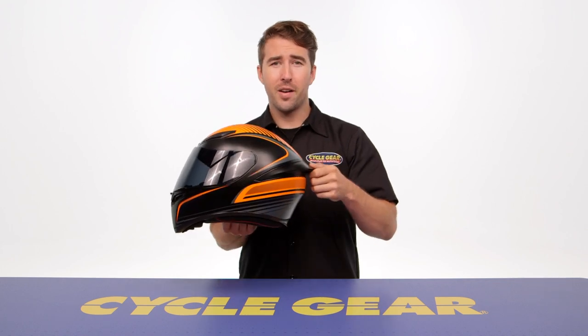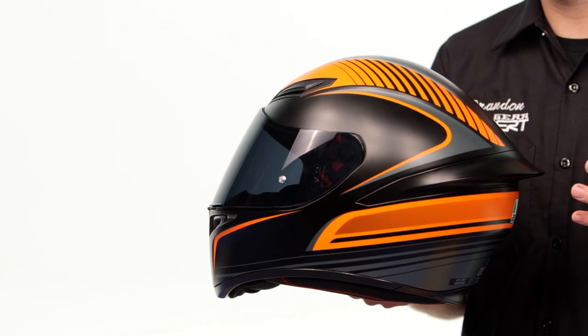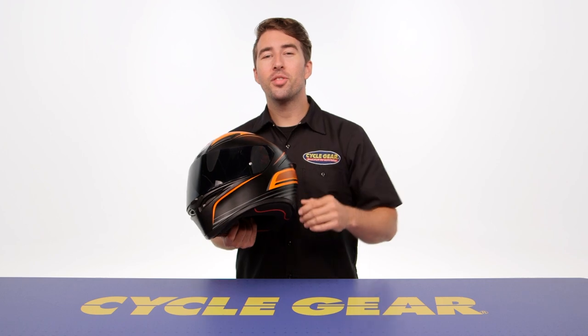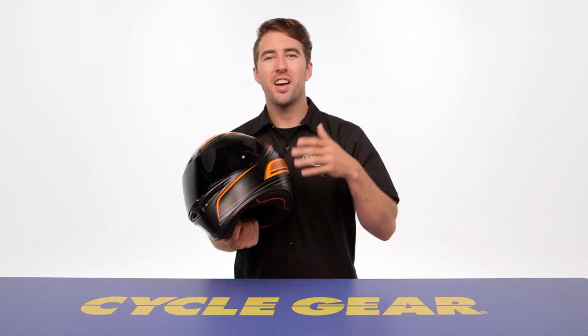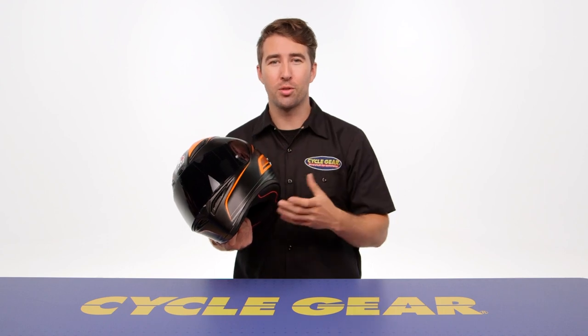There's also a very pronounced spoiler which adds centrifugal force when riding at speed and ensures the helmet maintains stability. On the side of the shell you'll also notice the Hawks build, which is designed to make this helmet more comfortable when you're in that full tuck riding position.